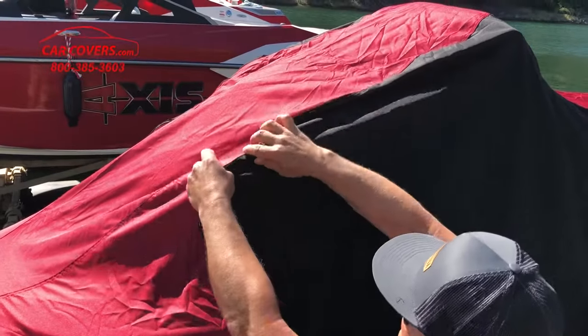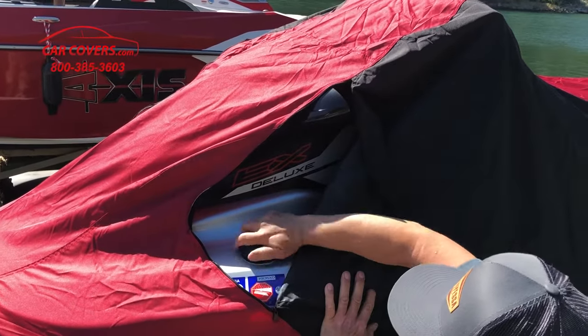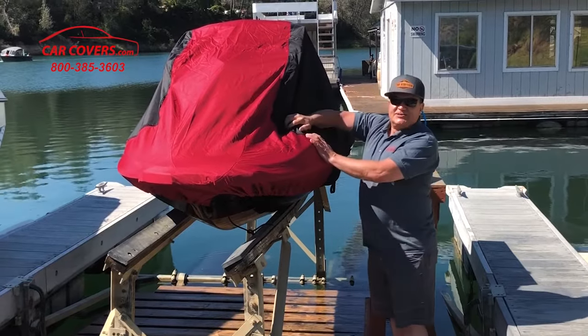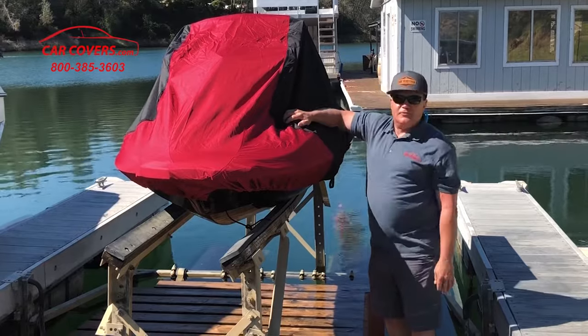Our weatherproof shield jet ski covers also come with separate access up front and in the back for both your luggage area and to access your fuel tank, so you can fuel it up without removing the cover.